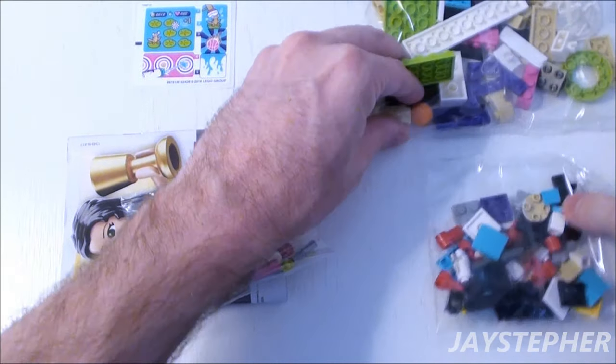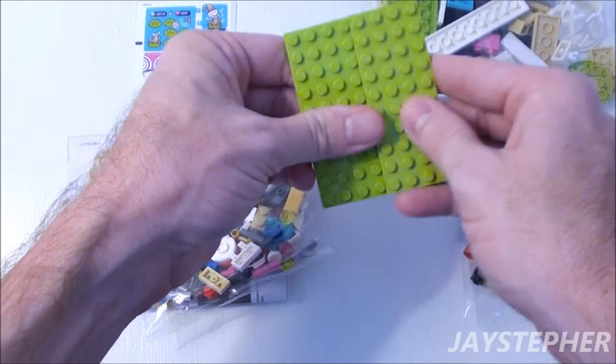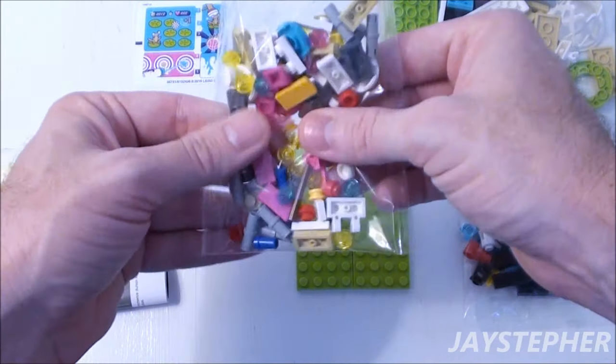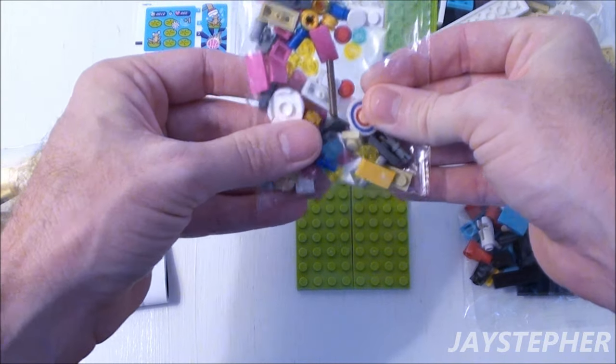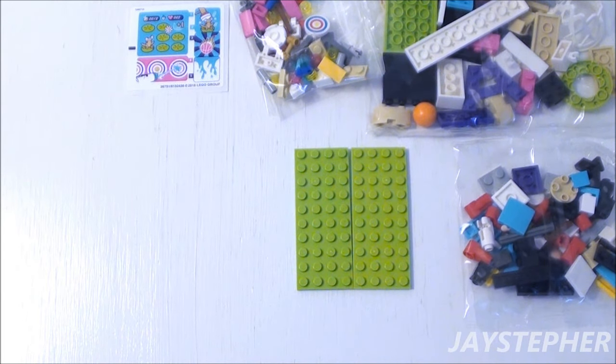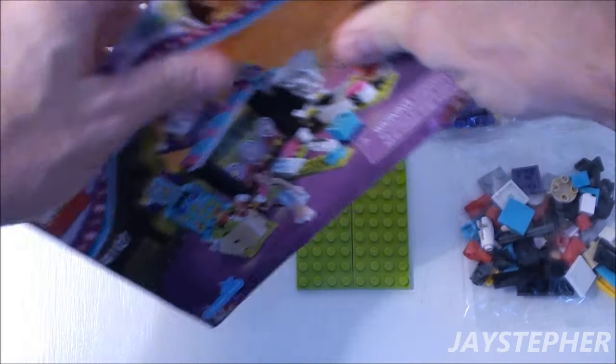Two bags of bricks, two 4-by-10 plates — make that three bags of bricks. One instruction manual.